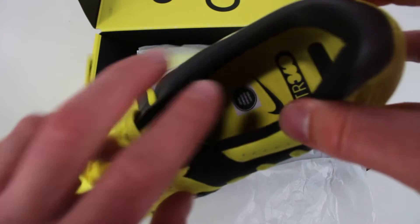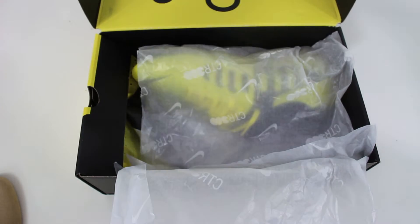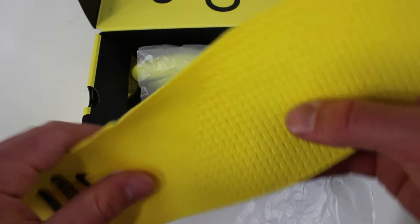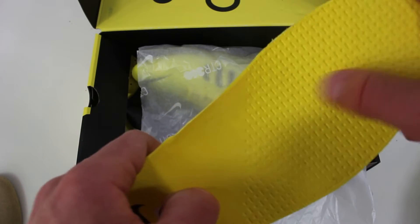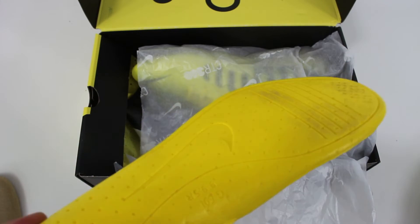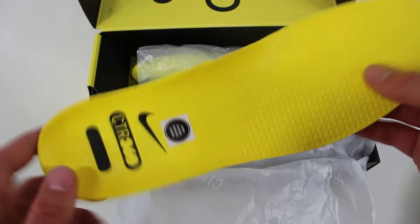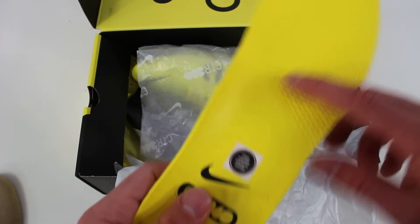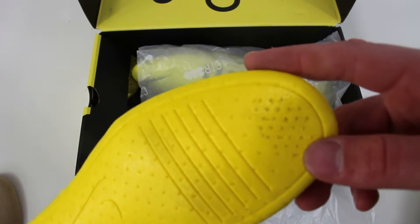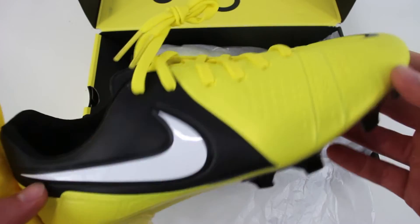Just at first glance, this boot is definitely sick. We even have the original insole. I believe this is the same coating the insoles had — it's like a slick vinyl, kind of how the Tiempo 9 Made in Italys were, where they just had that vinyl insole that did not really help. I'm definitely going to try to play and test these out with this insole first and just see how it goes. I'm pretty happy that they gave us a 1-to-1 remake.